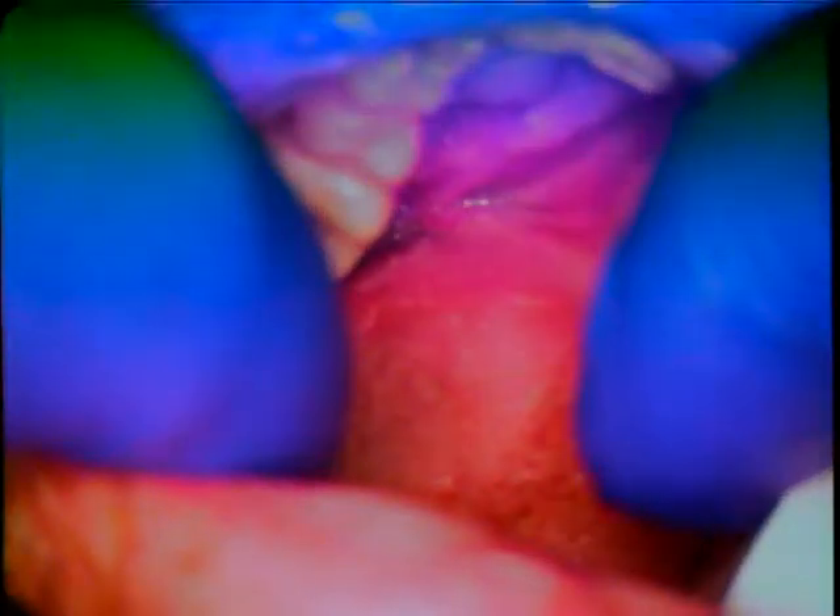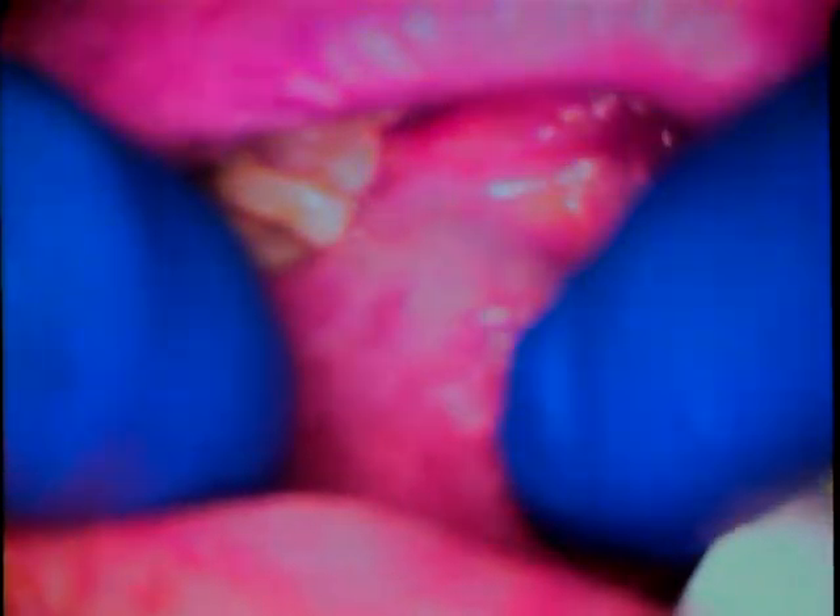We're going to head on over to this site and we're going to use something called a micro suction. I'm going to let Ron close a little bit, then open, and then rest a little bit. Muscles get tight — you've got to loosen them up a little bit.